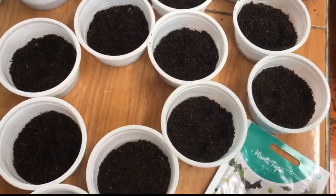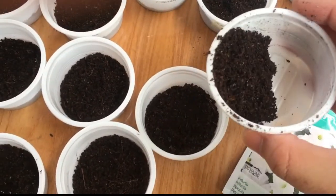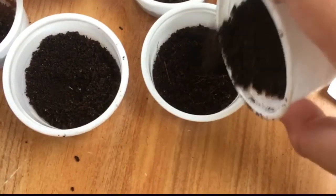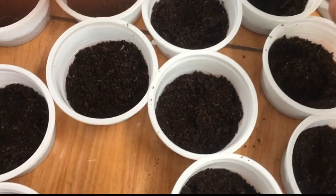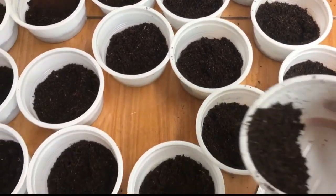This kind of petunia is a snowball. Look at the picture. It is really compact. It is a hybrid kind of petunia and the color is so white — it's like snow.